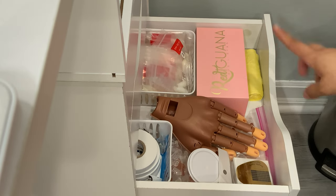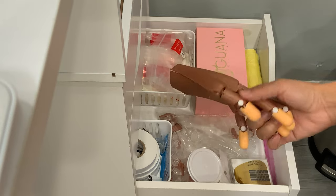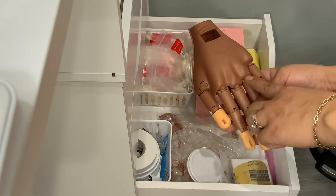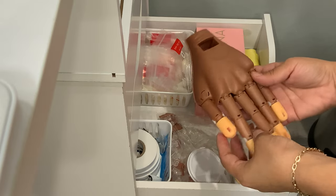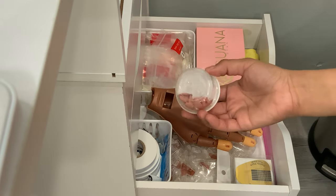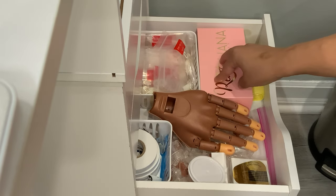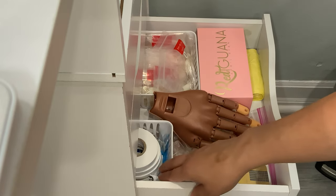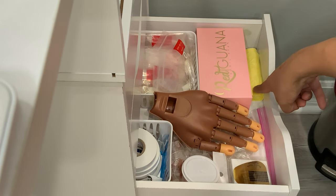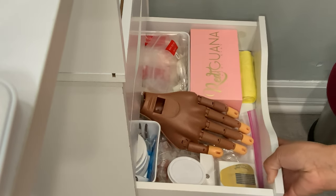In my third drawer I keep my practice hands. I have my main one and an extra older one I'm giving to a friend who's getting into nails. I've put the fingers back together for her. I also have nail replacements for my new hand, extra forms and tips for practice, double-face tape for displays, and my trash bags — my trash can is right next to me.